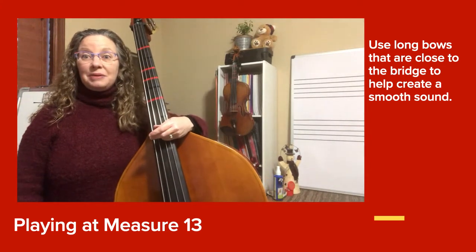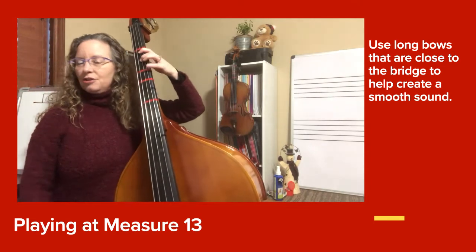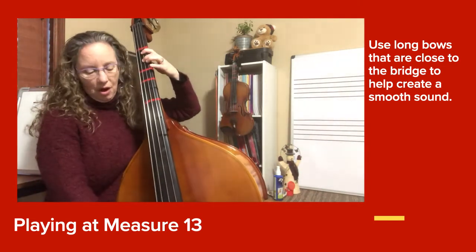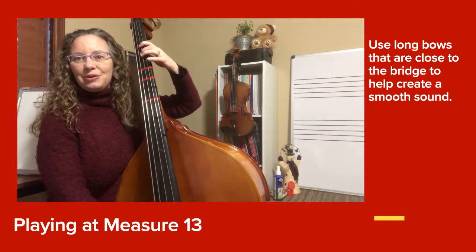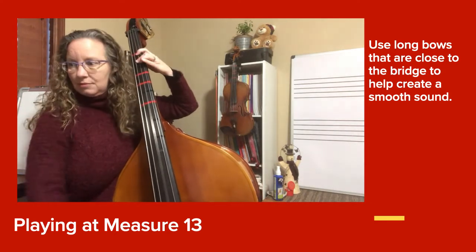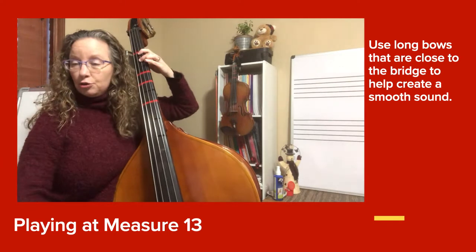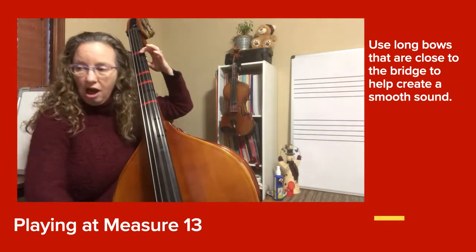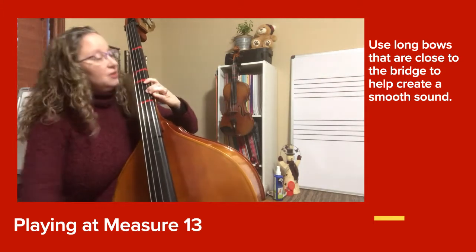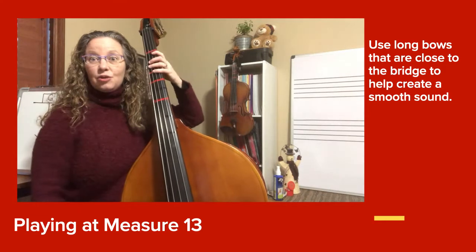Now we're going to be at the beginning of line 13 and play the whole thing. Set up your F natural. Remember we have four groups of the F, F, D, D's. Here's the long A — long. Then shift. Let's try that again.